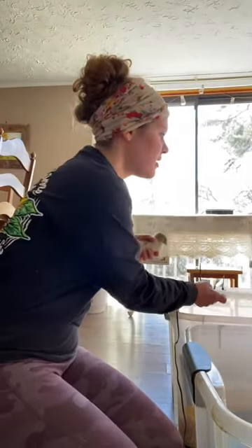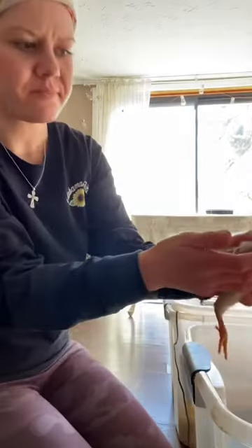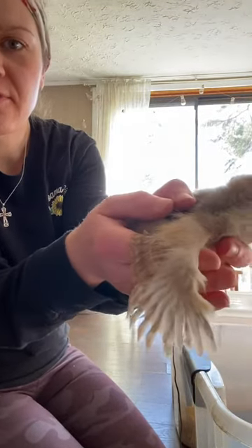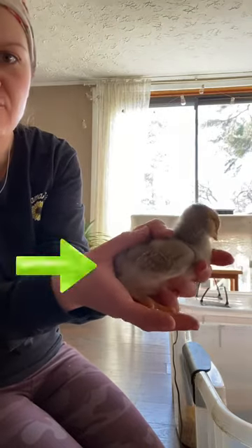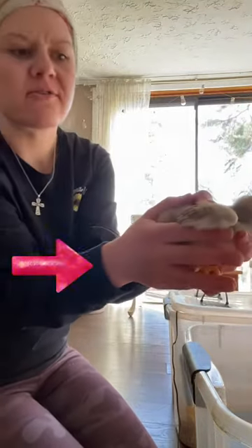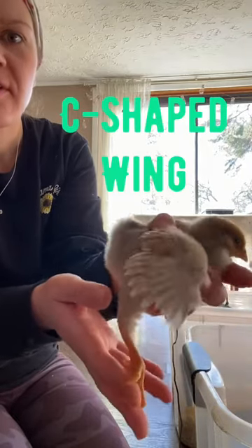Here is one perfect example. So right here, this is a rooster. It's gonna be hard for you to see this on video. You can see that he has little wings but they're short, very short feathered. And they give a certain curve when they're fanned out — there's a C and then a hook. That's a rooster.